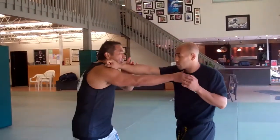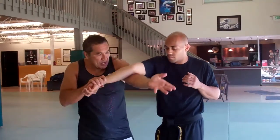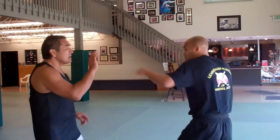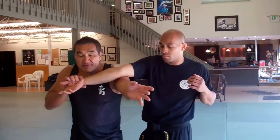So we come in, do your split entry, move into the arm bar — here or all the way here. Split entry, come into the arm bar. Now if this should fail...